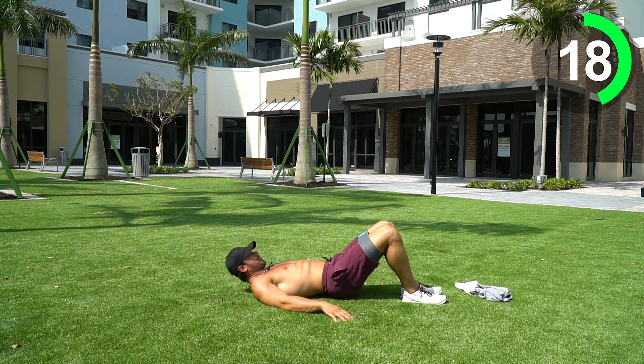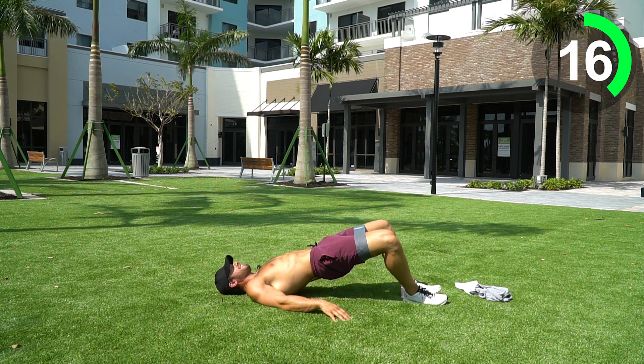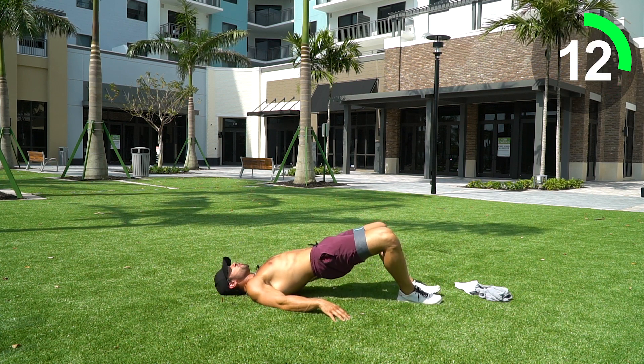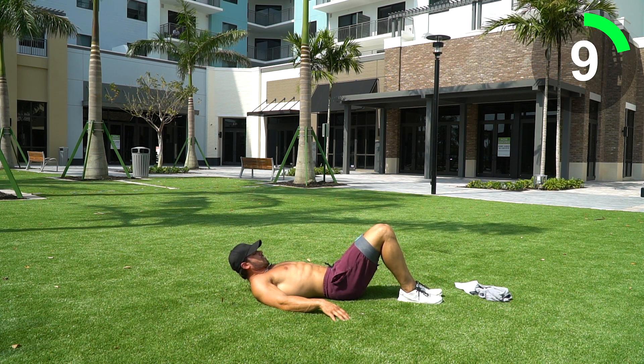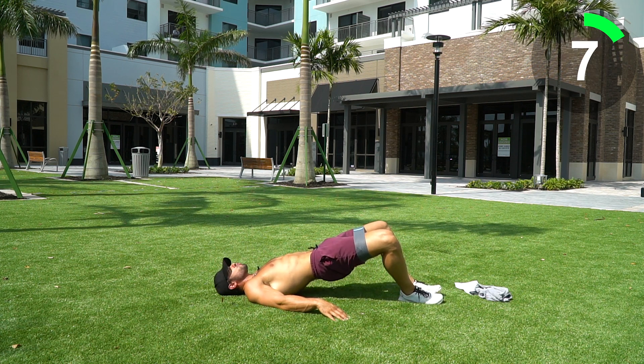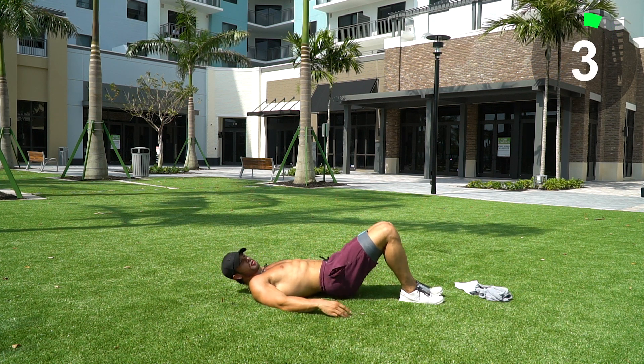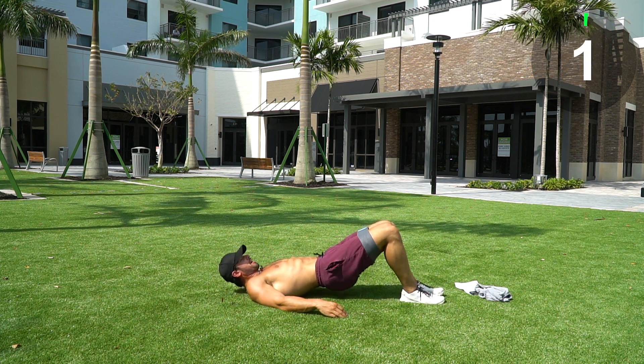Keep working, come on team — squeeze those glutes, just keep lowering down slowly. Nice job guys. I love when you can kind of take that band off a little bit with the bottom there.